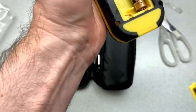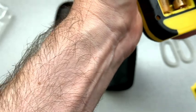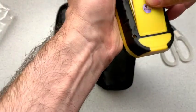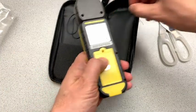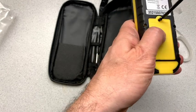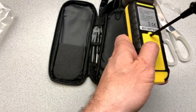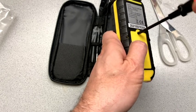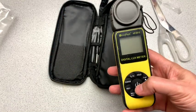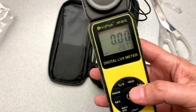And just pop them in there. And then we can put the battery door back on. Okay, we can turn it on. Ta-da, it works.